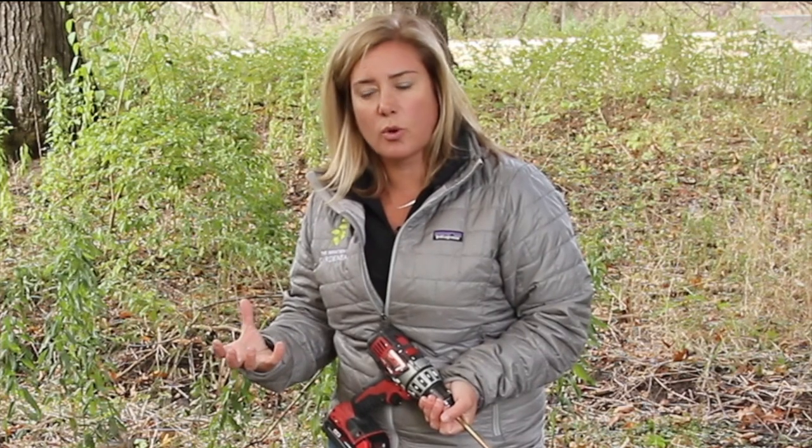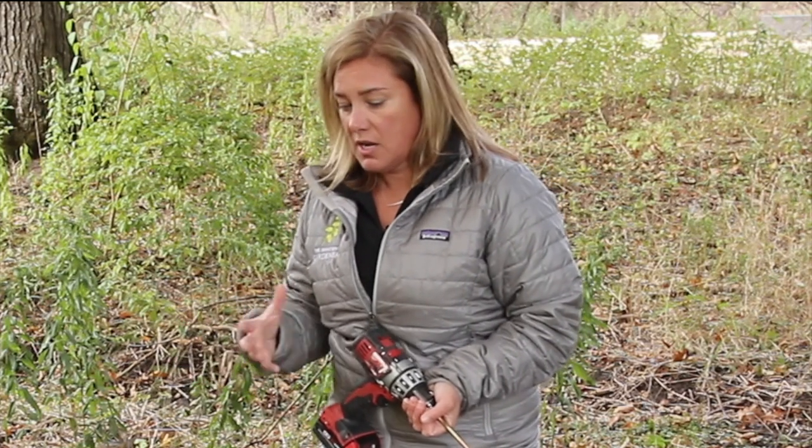Sometimes you might be planting where there are a lot of roots — like I am right by this tree — or you might have really hard clay soil, or your soil might not be very soft. What will happen is the drill will get caught up a little bit.